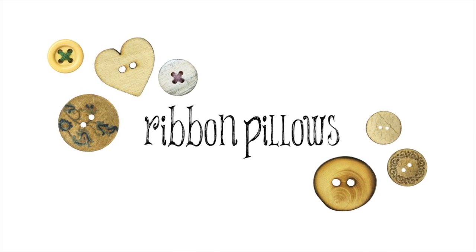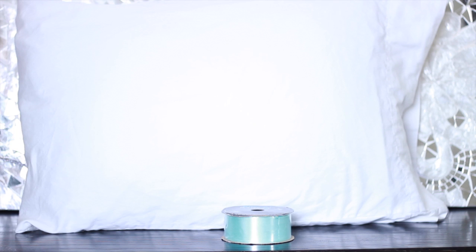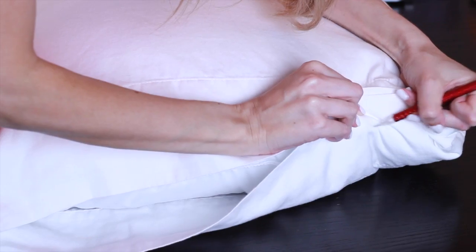We're going to start by making these ribbon pillows. These are adorable and really quick and easy to make. For this, you're going to need a pillow with a case, a ribbon in the color of your choice, and scissors. First, you need to mark where you're going to make your cuts — I did about five inches from the top and three inches from the side.